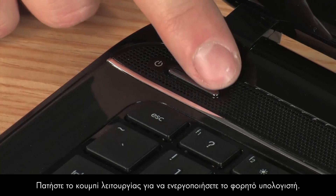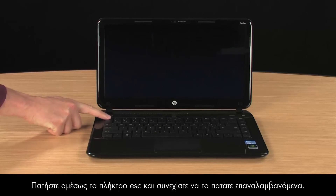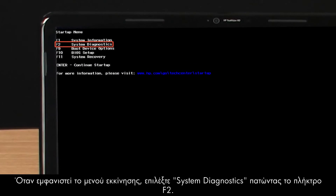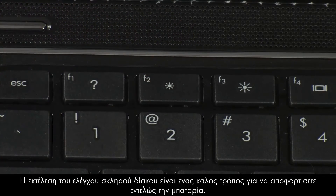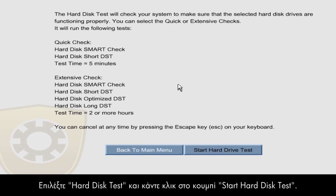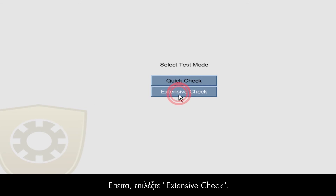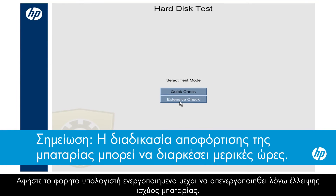Press the power button to turn on the notebook. Immediately press and repeatedly press the Escape key. When the Startup menu opens, select System Diagnostics by pressing the F2 key. Running the Hard Disk Test is a good way to completely drain the battery. Click Hard Disk Test, click the Start Hard Drive Test button, then click Extensive Check. Leave the notebook on until it shuts down from lack of battery power.